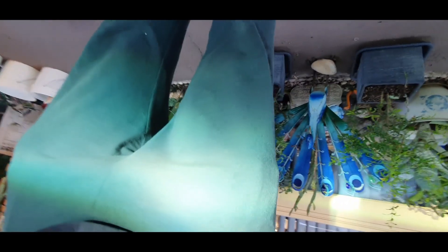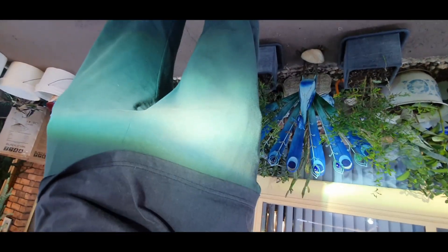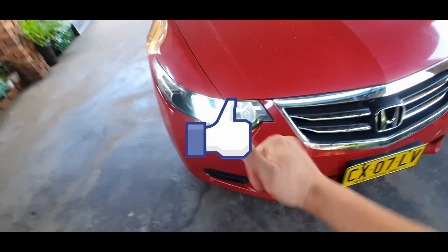I just want to show you guys a quick idea on a reflection — and that's how it looks. It's reflected on me, so it's a nice pure white colour. Make sure you like and subscribe if you liked it, and I hope I helped. Cheers.